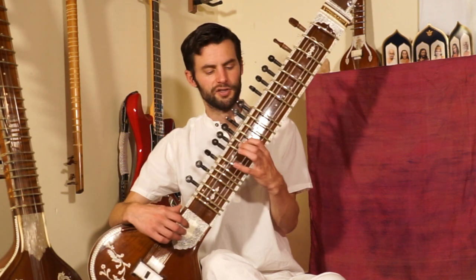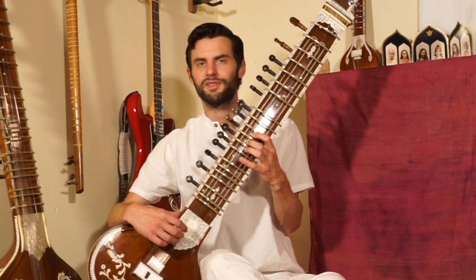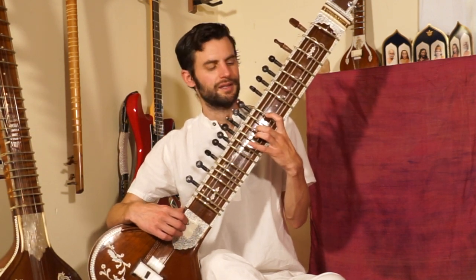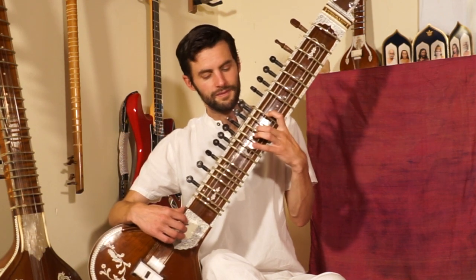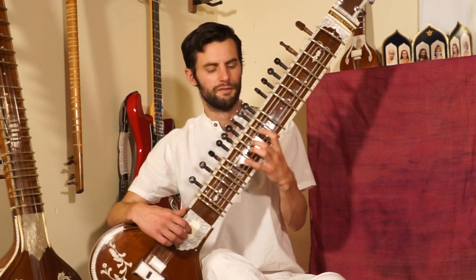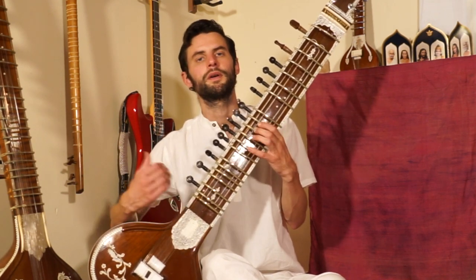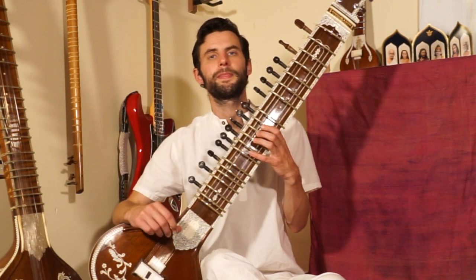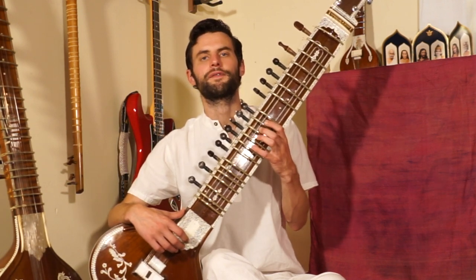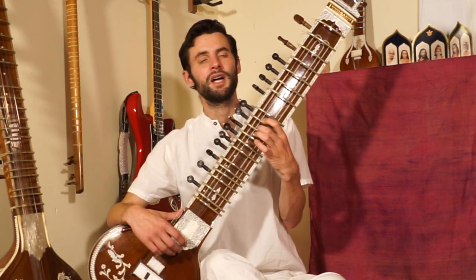Let's move on. Our next phrase starts on ma. Beautiful short phrase here: ma, ga, re, ga. See the bend on ga to re. Try that one on your own. And then after ma, re, ga — we're already here on the ga fret — we play ga, pa, re. That phrase we have in the ashtai as well.